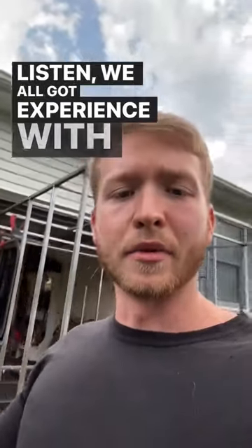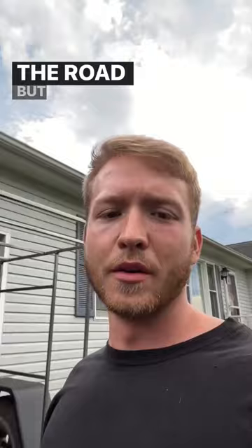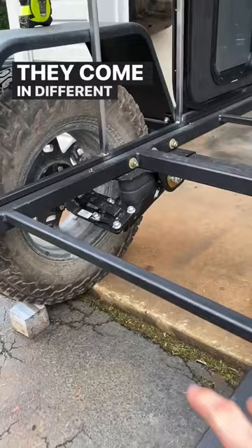We all have experience with leaf-sprung trailers clanging and banging, making all kinds of noise going down the road, but there's a solution for that. I introduce you to Timbren axle-less suspension. They come in different increments such as 2,000 pounds, 3,500 pounds, 1,200 pounds, and 5,200 pounds.